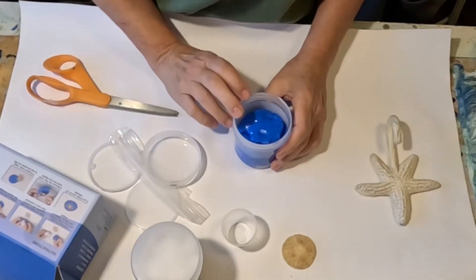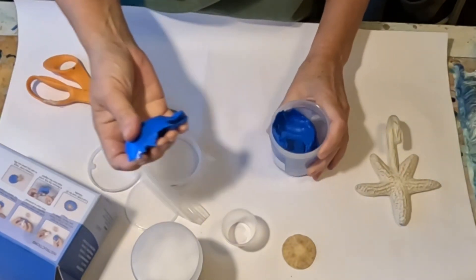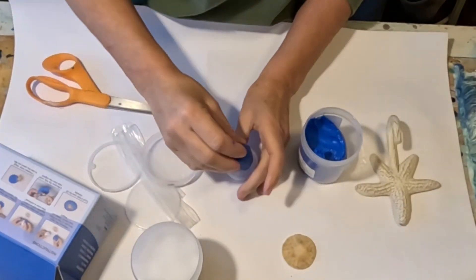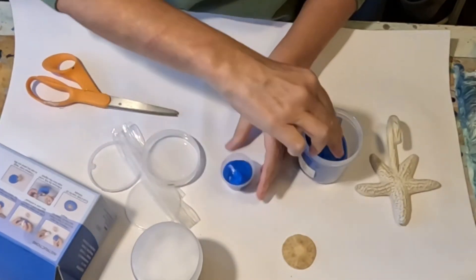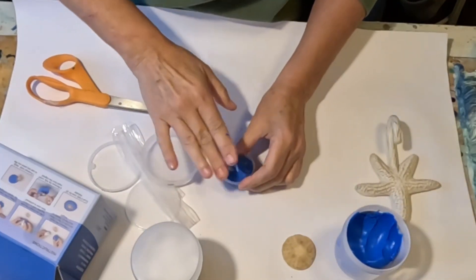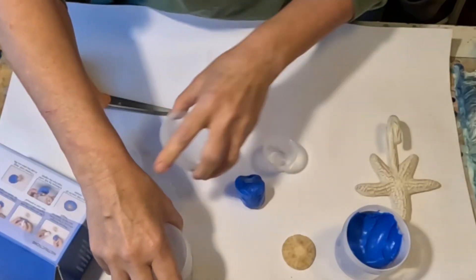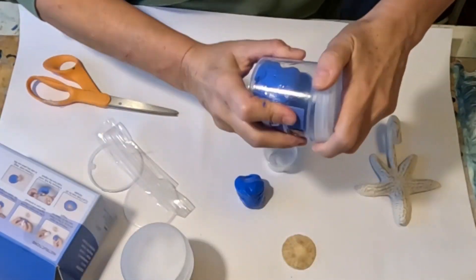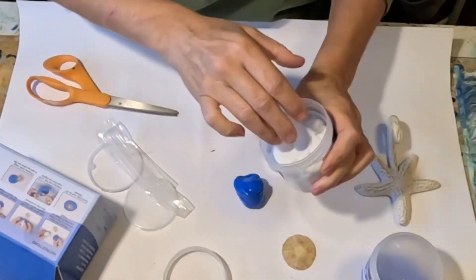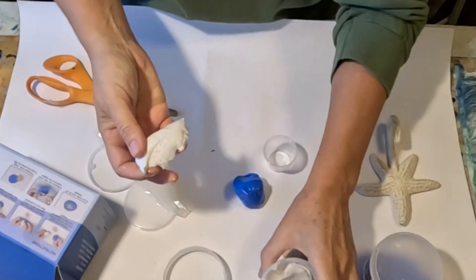I found a little bunch of these at a thrift store — I paid a dollar for them. I think these are just little medicine cups but I thought they'd be good as a way to measure out equal parts and then not totally screw up. I have no idea how much I'm gonna need, so I'm just gonna put it into the little cup, like that. It's actually quite a bit.